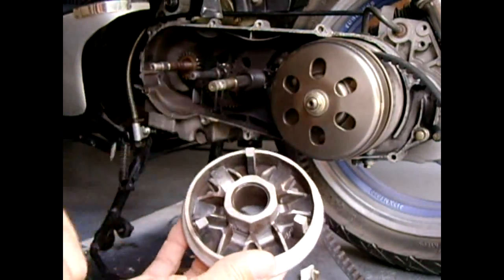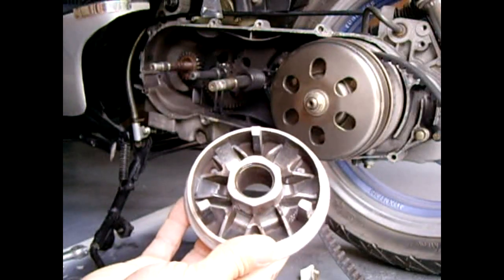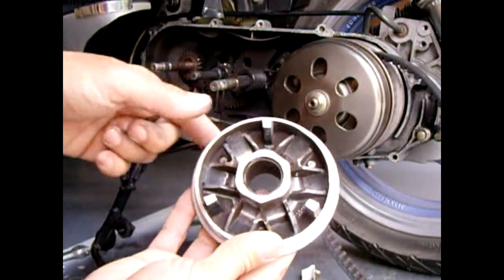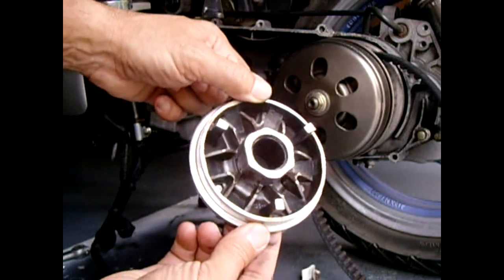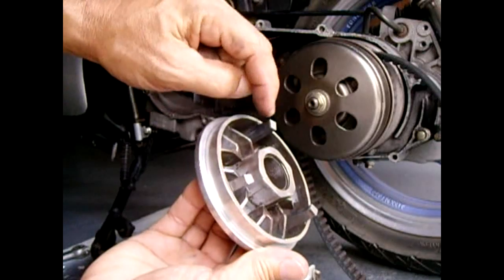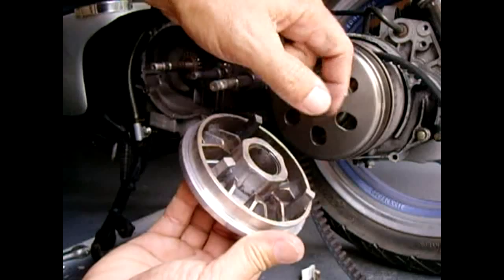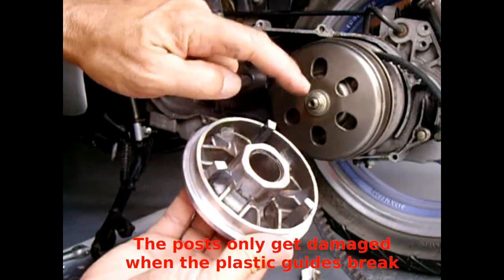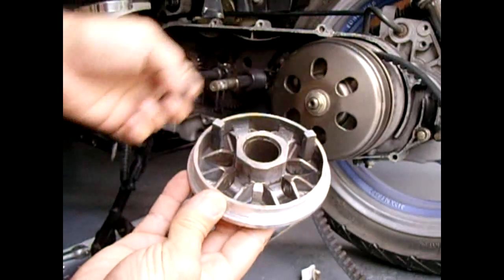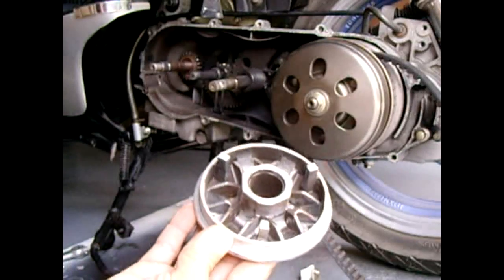I only paid $20 for an entire new assembly, so it really wasn't worth it for me to buy just the rollers — that's why I'm swapping the entire unit out. The old one will be kept as a good spare. You're also going to want to take notice of these posts and make sure they're not chewed up and narrowed — when they become narrow you get play, and you want to eliminate any play. Inspect the posts, the holder for grooves on the sides, and the rollers for flat spots.